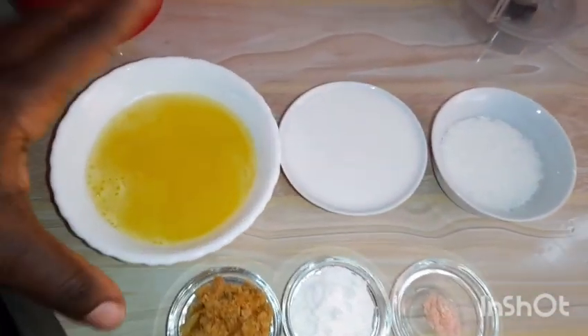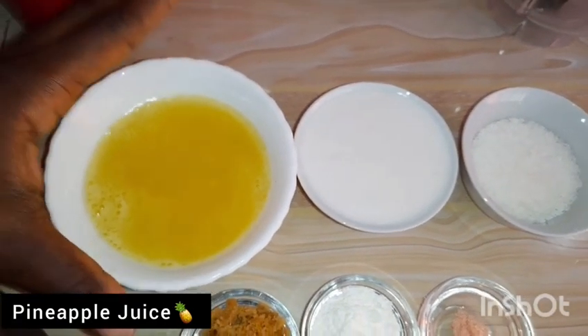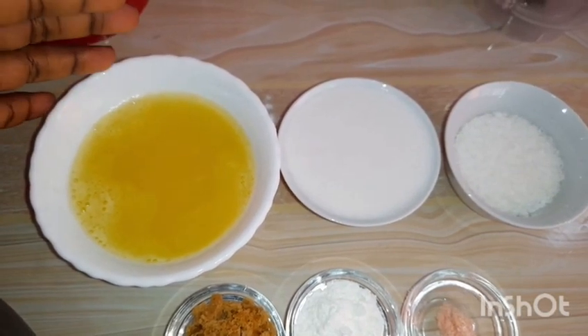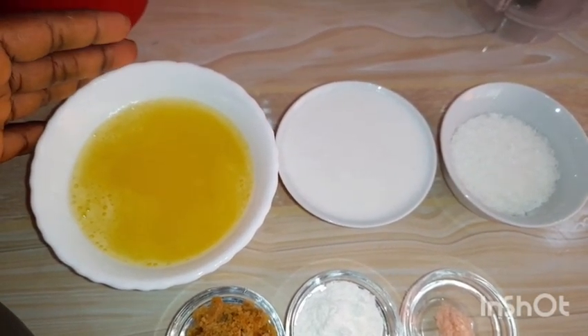These are our ingredients — only seven ingredients. Here we have pineapple juice. I just made it here at home: I bought pineapple, cut it into slices, added some water in the blender and blended it, then I sieved it through a cheesecloth.